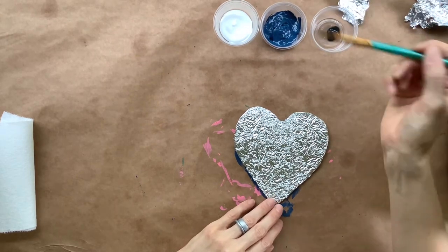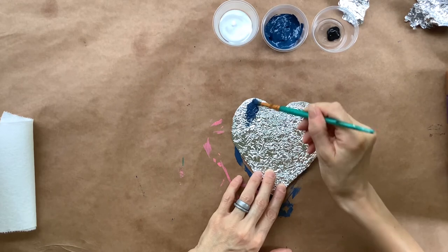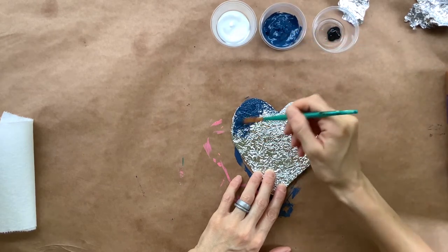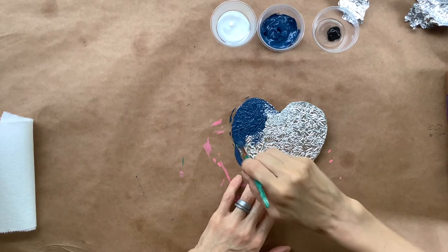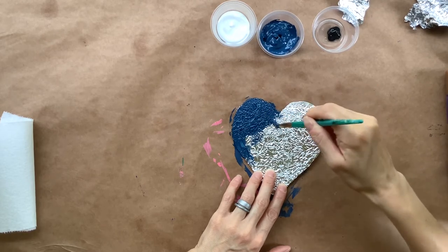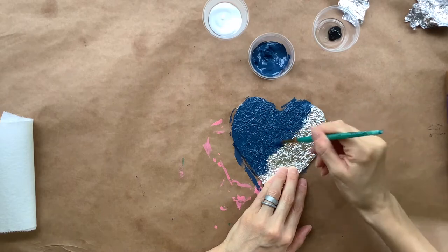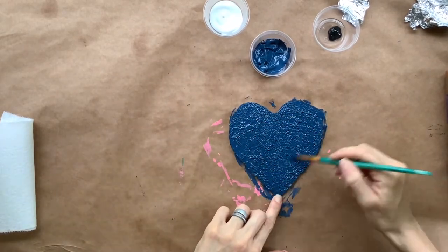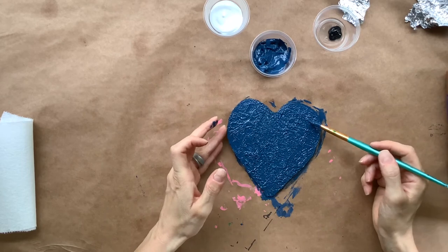Grab your paintbrush and start with your solid color. I have blue here, and we're going to soak our brush in paint and with short brush strokes go all the way around the heart, filling it with one solid color. Because we've got a lot of texture in our heart, you might have to move your paintbrush around and dip it a little bit inside those creases — we want to cover all that foil. All that silver should be covered in your paint. So mine is now covered in blue, even this bottom tip right here.